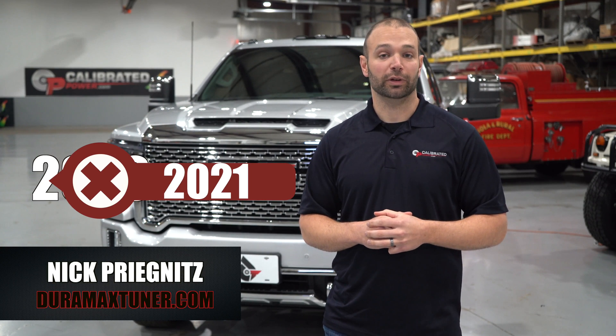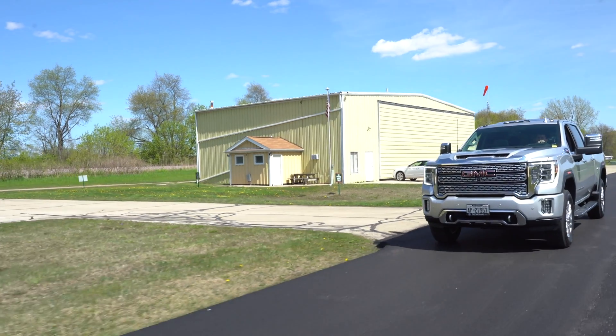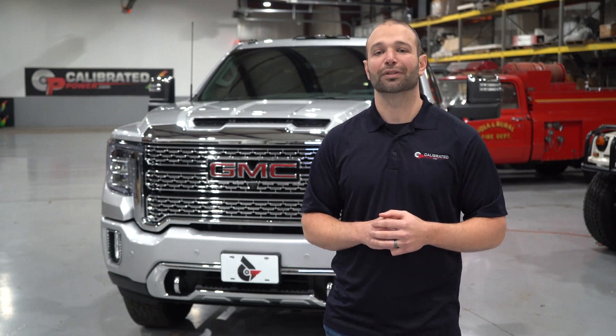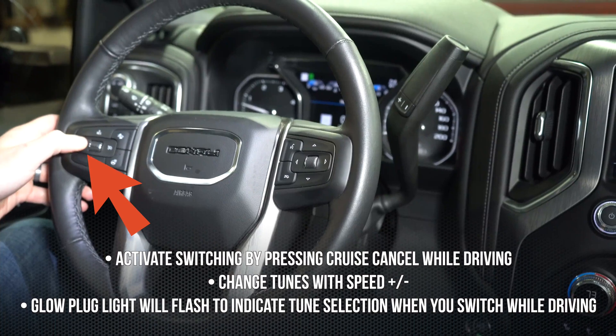Hi, I'm Nick with DuramaxTuner.com, and I'm going to share with you the best news of 2020 — switchable tuning for the L5P platform. That's right, 2017 and newer L5P owners are now able to switch between their tunes on the fly while they drive using the steering wheel controls.